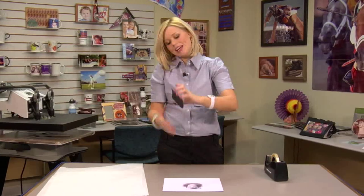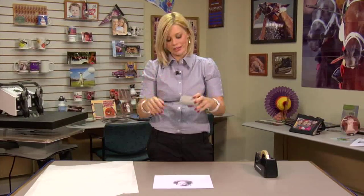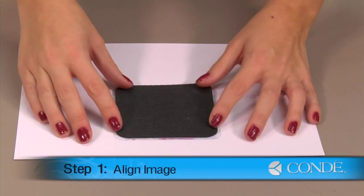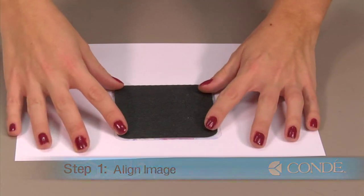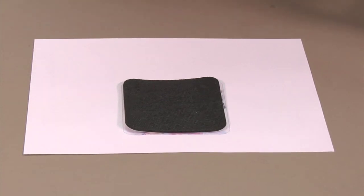What we're going to do first is place our coaster on top of our image and then we'll secure it down with our heat tape. I'm placing my coaster in the center of my image. You'll notice that my image is slightly larger than my coaster, and this gives room for it to bleed so we get our full image transferred on top of the coaster.